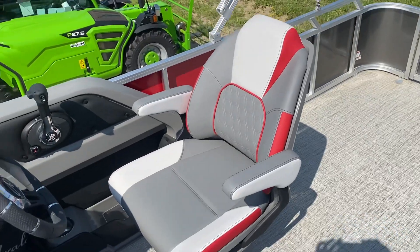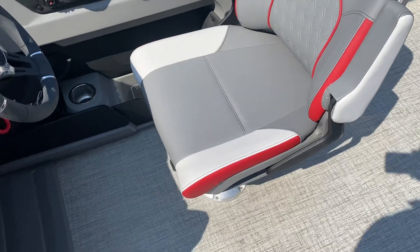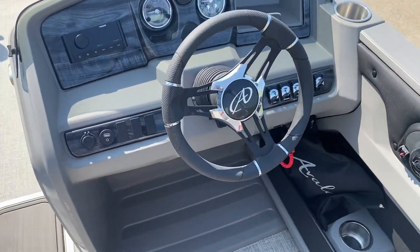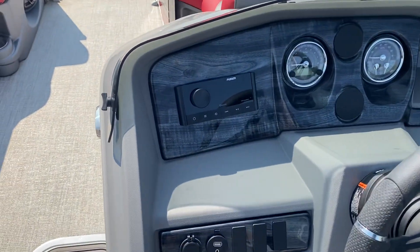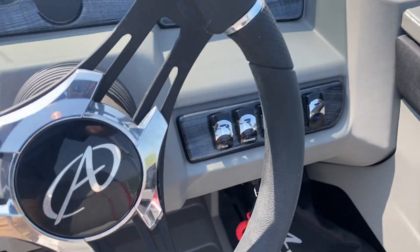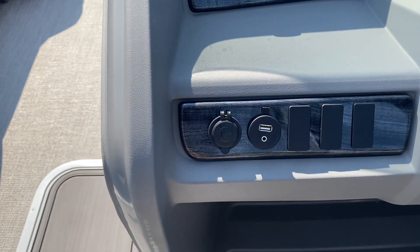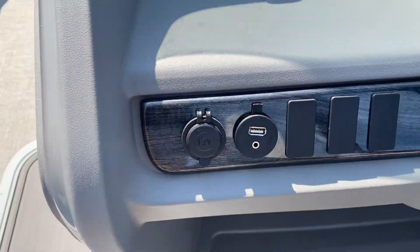There's a really nice helm chair for the driver — armrests flip up, it's on a slider and it swivels. Tilt steering with a nice Avalon logo in the center of the steering wheel. It's a Fusion stereo with multi gauges and nice illuminated switches. Over here you have auxiliary power, a USB port, and an auxiliary input for the stereo.